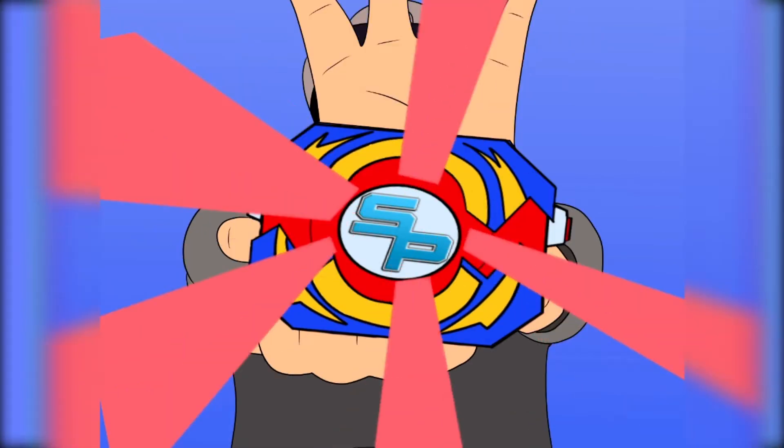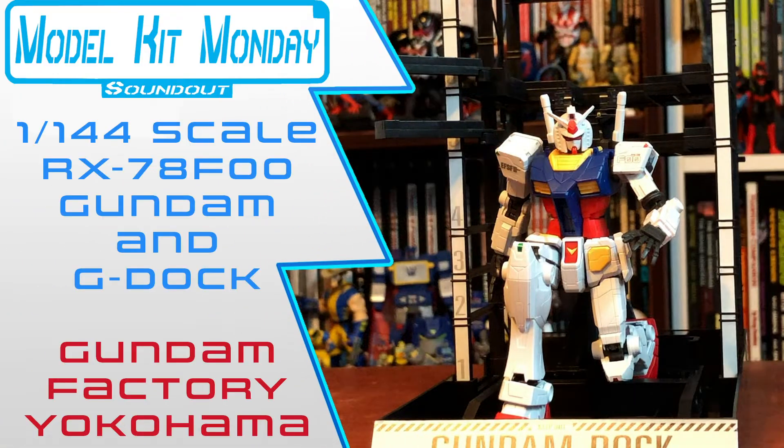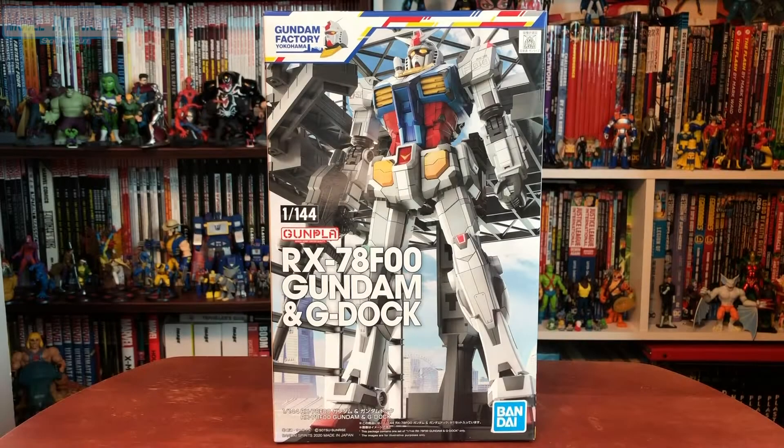It's Morphin Time! Hello, this is Sanity here, and welcome back to Model Kit Monday. Today we'll be taking a look at the Gundam Factory Yokohama RX-78 F00 Gundam NG Dock Set.